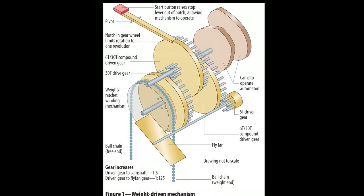To operate the automaton, this red button is pressed, raising the lever from the notch in the wheel. Gravity does the rest. When the button is released, the lever rides on top of the wheel until the notch comes round again, at which point it stops, having gone through one cycle.